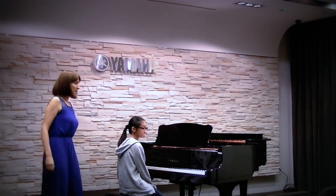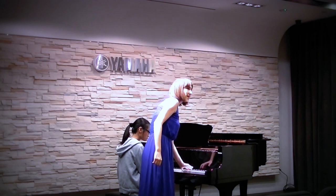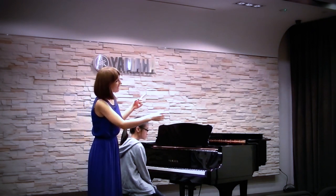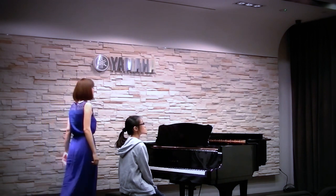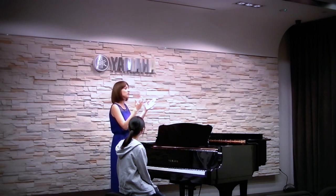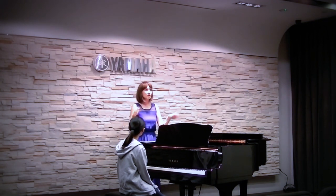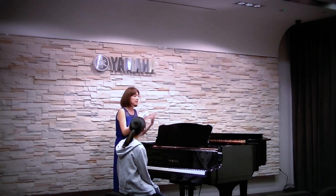We have different distances between notes — sometimes small distance, sometimes huge distance. If music consisted only of thirds — every melody, third, third, third — it would be boring. There is no expressiveness, there is no dynamics.